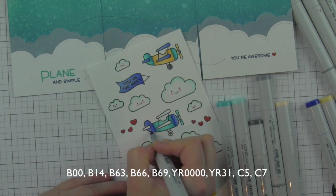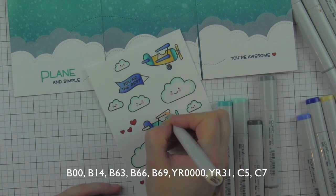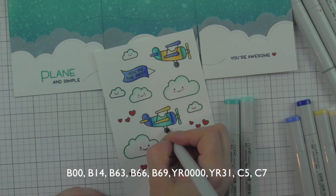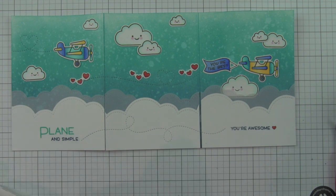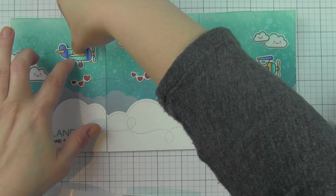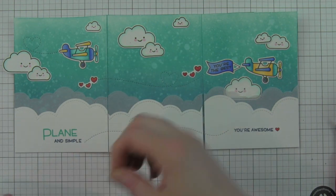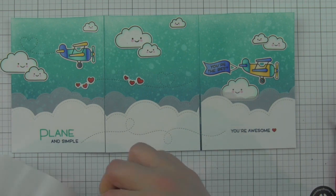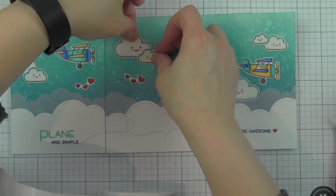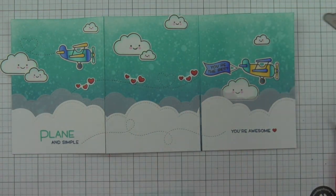Once all the images are completely colored, I'm taking the coordinating Plain and Simple dies to die cut everything. The awesome thing about the banner and airplane die is it cuts out the little triangle on the banner and the little area underneath the roof of the plane — no white space. I'm attaching all my images with glue dots. I laid out everything first to get an idea of placement — some things may move, but pretty much this is how it'll look. The little hearts go along the stitched trail and the clouds with faces go all the way across.